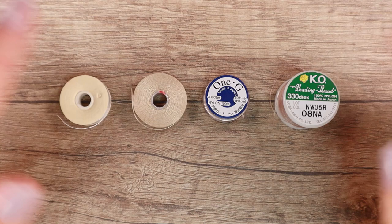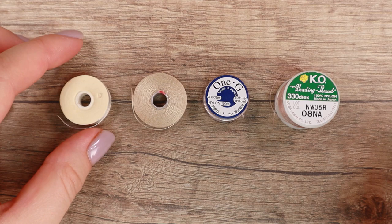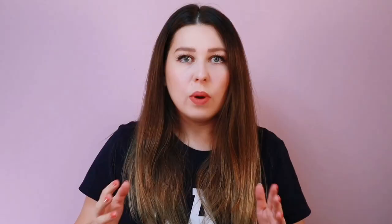I have four types of nylon thread here — they are common, much used, and I will tell you about each of them. I have Nymo, Eslon, 1G, and KO. And one type of braided thread: Fireline.